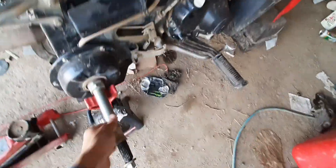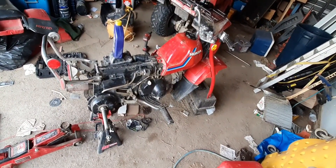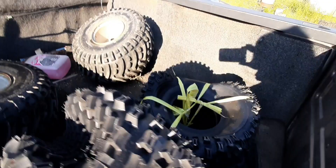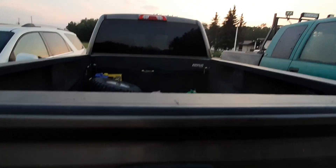Got the tires off right here and we're getting new ones put on today. I'm gonna drop these off and have these new ones swapped on. Got our new tires.